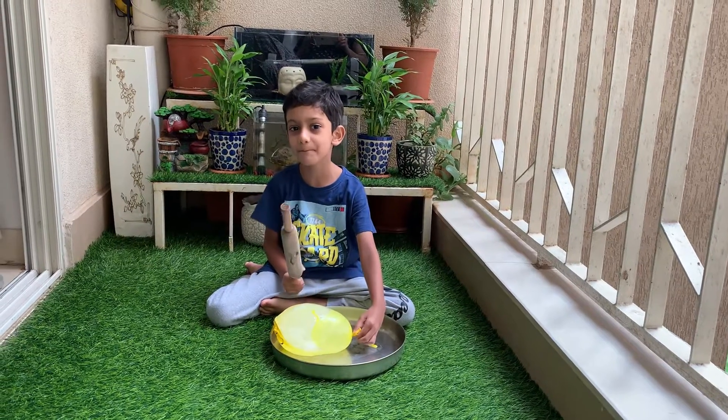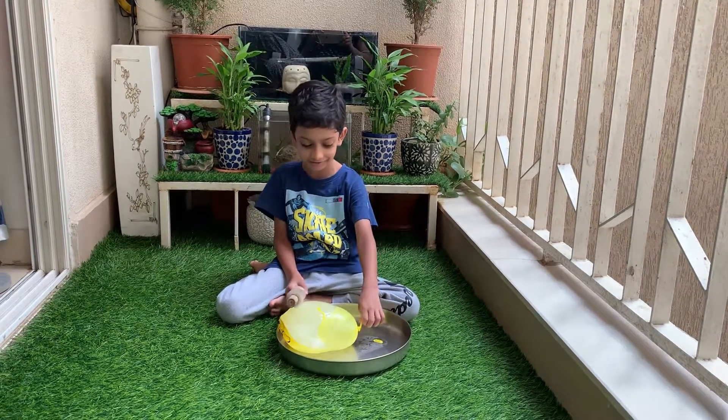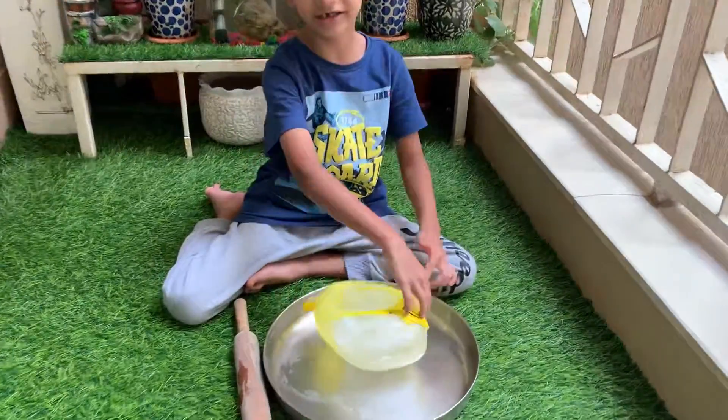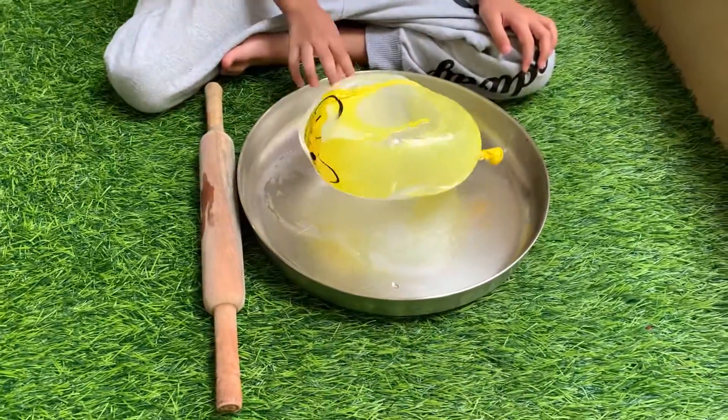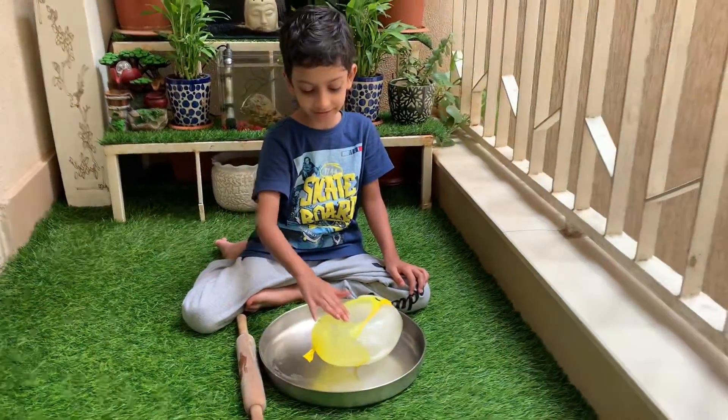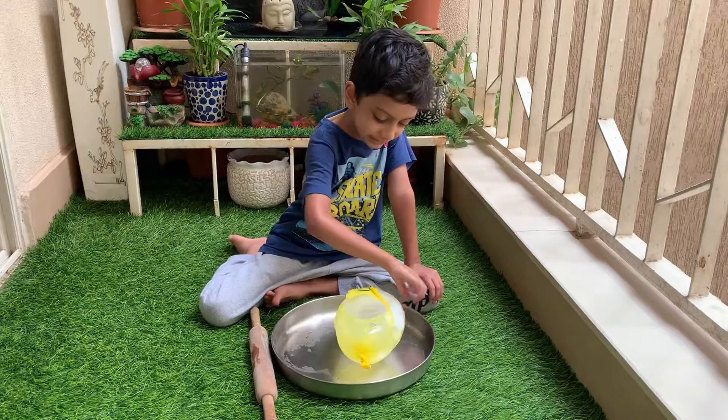Welcome back to the Outsider channel. We got this giant balloon right here. This is filled with water. It was kept overnight in the freezer. And now it's ice.